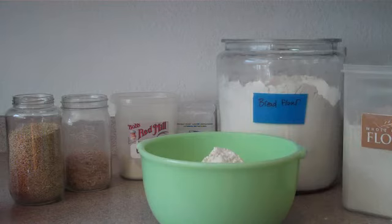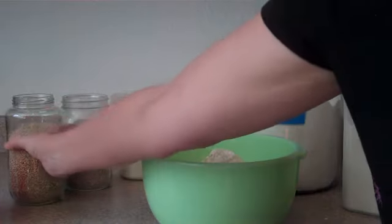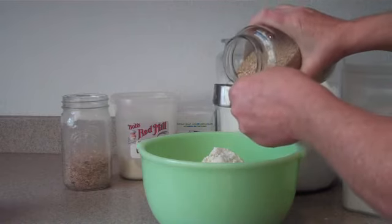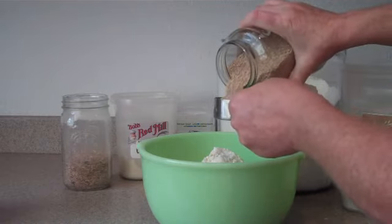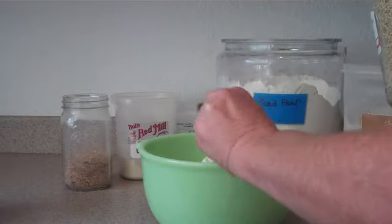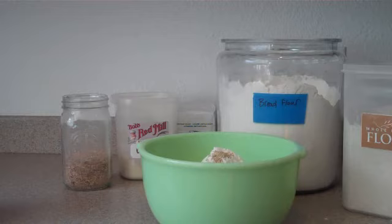Two and a half teaspoons of salt, a quarter of a cup of sesame seeds. I get these unholed brown sesame seeds at the bulk food market, but you can buy them in the supermarket too. You just might want to keep an eye out for them.